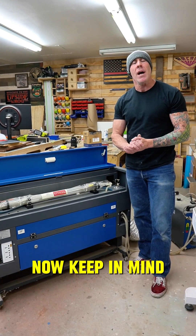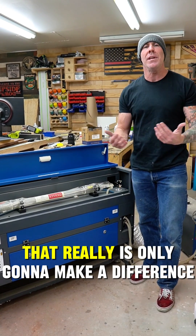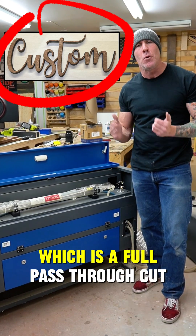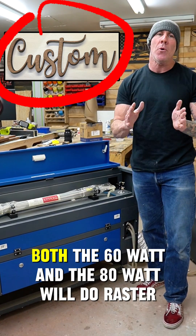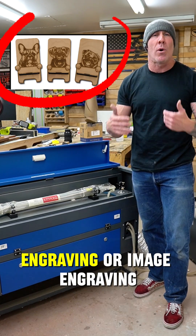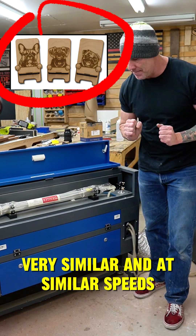Now keep in mind, when I say 60 watt versus 80 watt versus 100 watt, that really is only going to make a difference when you're doing a vector cut, which is a full pass-through cut. Both the 60 watt and the 80 watt will do raster engraving or image engraving very similarly and at similar speeds.